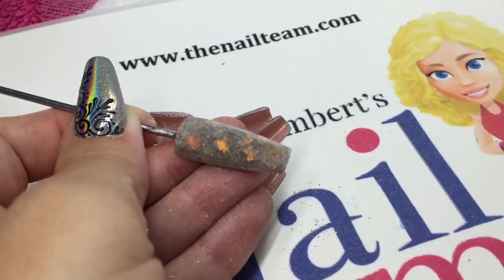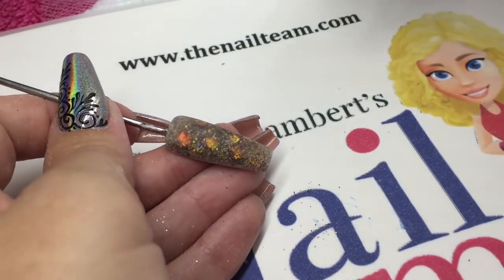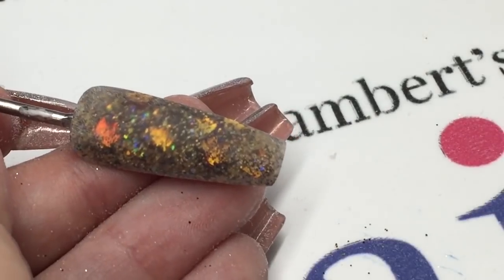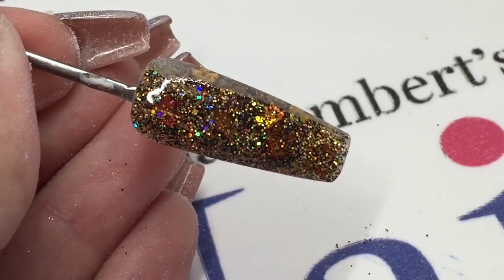I'm going to do a little bit of sand art on top of this nail. Once you've got rid of your dust, pop your top coat on, and that's when you'll see those leaves really sparkling through.